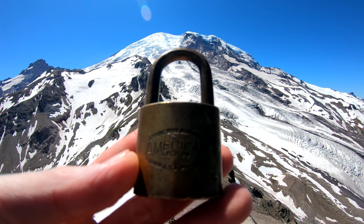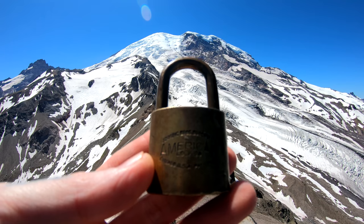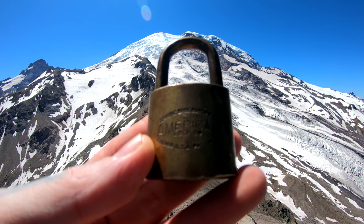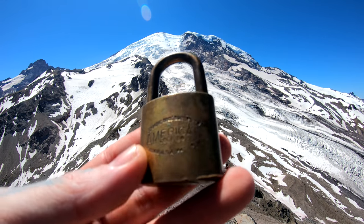Hello world, LockpickingDev here. I brought myself an old-style American padlock here from the Junkhawk Brothers, Chicago, Illinois.